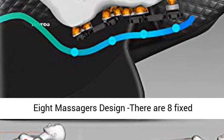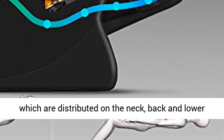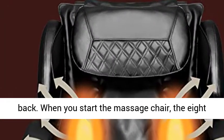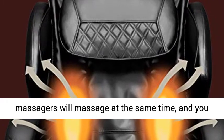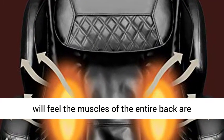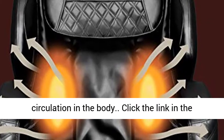Eight Massagers: There are eight fixed massagers on the backrest of the massage chair, distributed across the neck, back, and lower back. When you start the massage chair, all eight massagers work simultaneously, relaxing the muscles of the entire back and promoting blood circulation throughout the body.